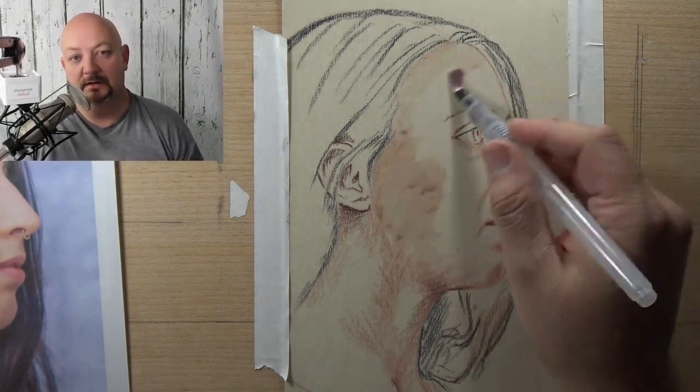Hey there, welcome back. It's John with sharpenedartist.com. We're on day four of daily videos and we're building on the things we've been talking about all week. I talked to you about the linear stroke, light pressure, and an extremely sharp point on your pencil. The reason why it's different from hatching is because it's very tight linear strokes, so if you don't know what I'm talking about, go back to the video from yesterday.